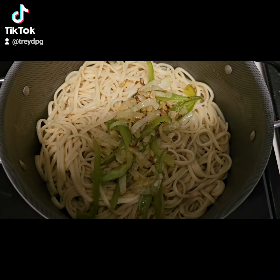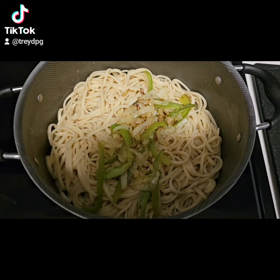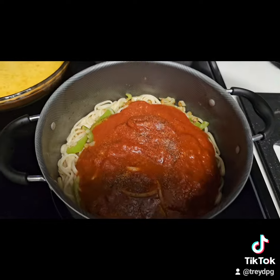Add my bell pepper and onion to my fettuccine. Mix that up real good. Add some marinara sauce and some seasoning and mix it all up.